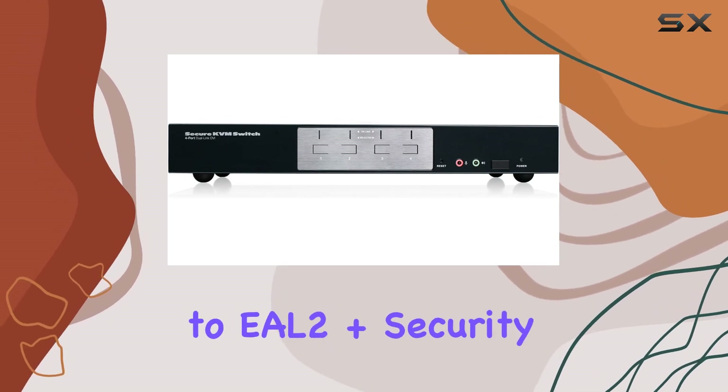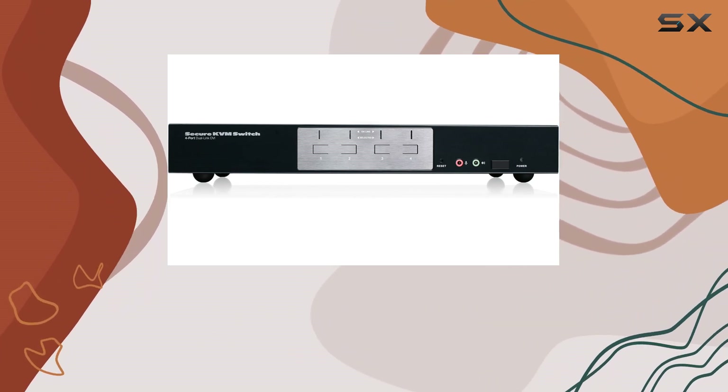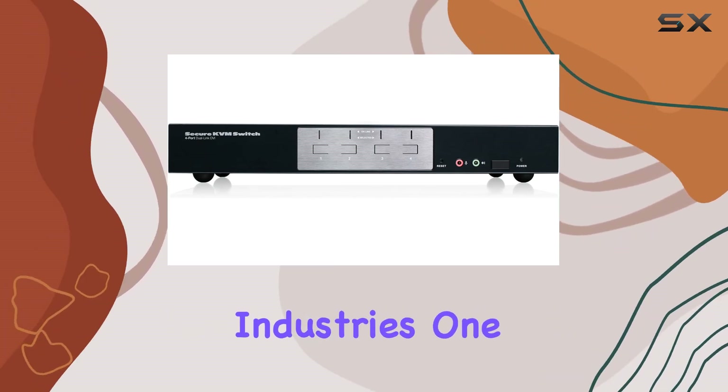This KVM switch is NIAP certified and validated to EL2 Plus security requirements, underlining its robust security credentials. It is also TAA compliant, which means it adheres to the Trade Agreements Act, making it suitable for use in government and regulated industries.